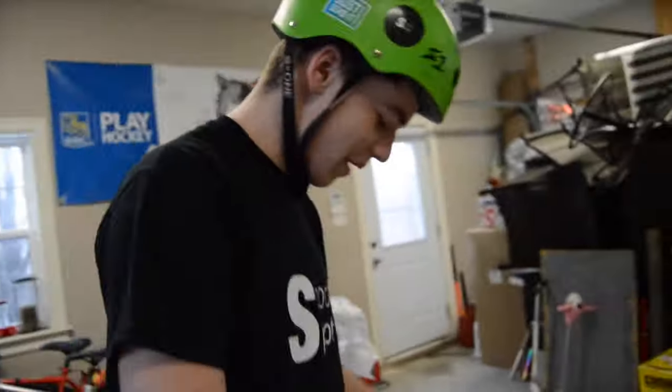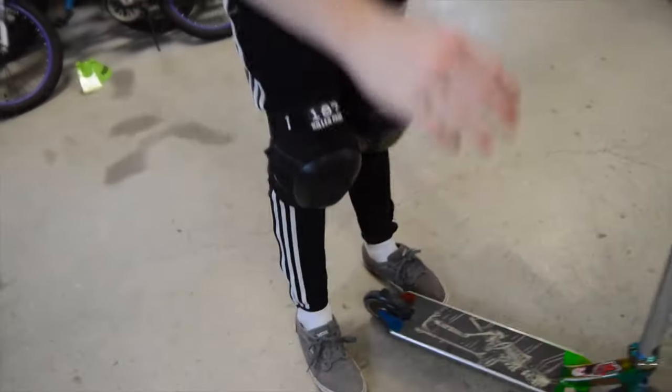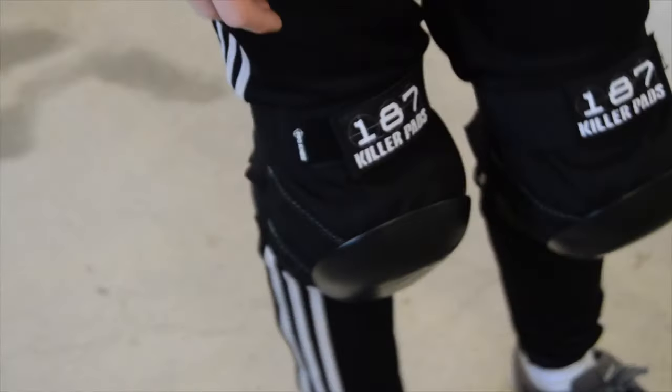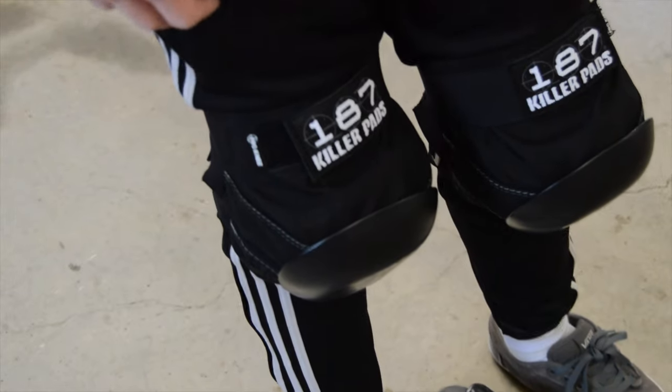What's going on guys, so today we're back to another video and today we're going to be testing out the 187 Killer knee pads. Because you know, the pads save lives.